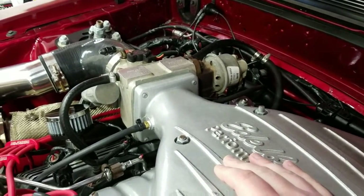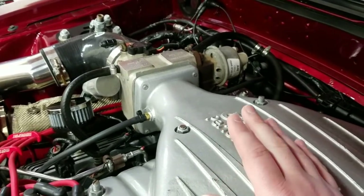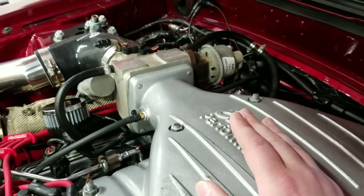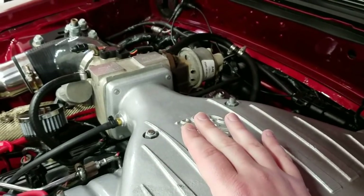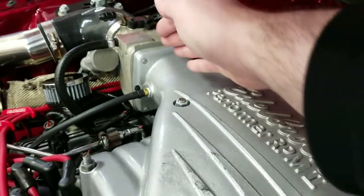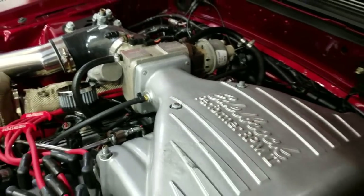So if we take this line here, put a new vacuum line on it and run it to right here, this is a very clean signal because it's seeing both vacuum and boost. We're just going to switch these lines around and see if we can get some cleaner signals. Maybe the car will run a little bit better — it already runs good, but at least that will be a much cleaner source, directly above the ports for engine vacuum and also seeing boost immediately once it enters the intake manifold.